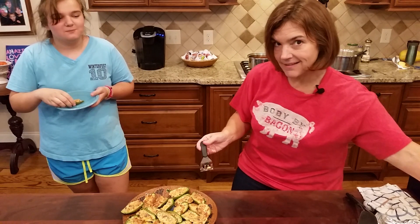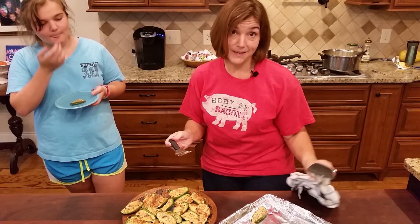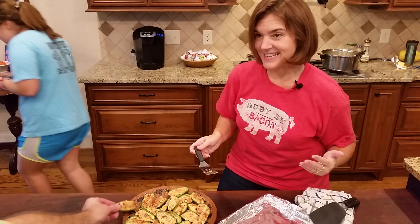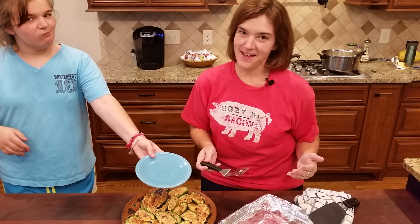This recipe made exactly 36 halves, which is 18 whole jalapenos, and the filling came out perfectly proportioned. As you can see they disappear pretty quickly. We hope your family enjoys them as much as mine does.